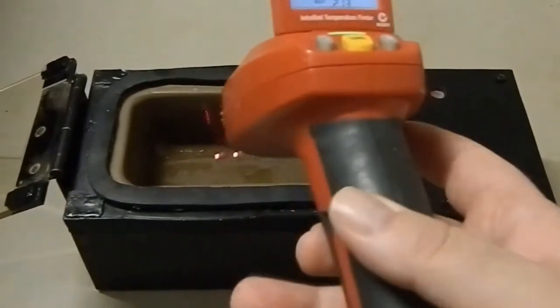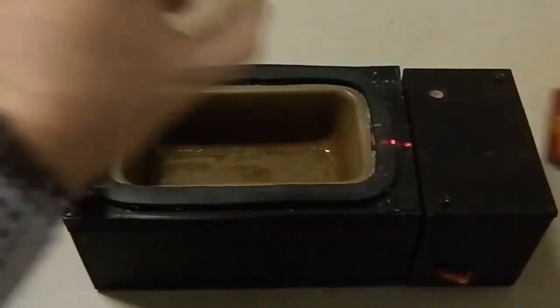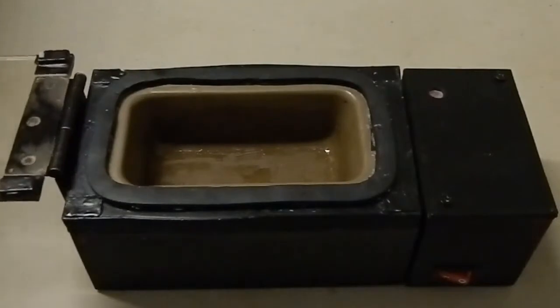So what we're going to do at this point in time is just show you — it goes on, lid comes off.